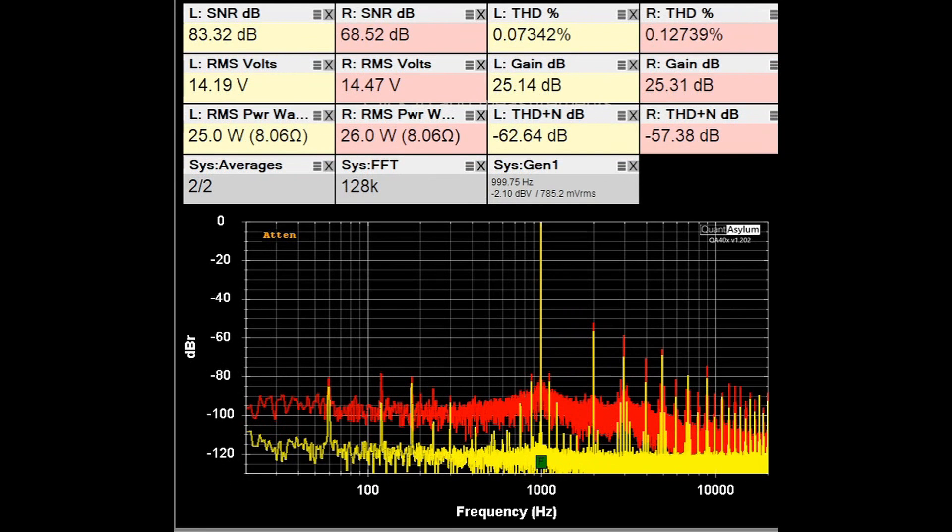Here the HK430 is putting out about 25 watts into 8 ohms. The specification says THD should be better than 0.3% at that power level into 8 ohms, and we are meeting that — about 0.07% for the left channel and about 0.13% for the right. The SNRs show a difference of almost 15 dB between channels; the right channel is noisier, with higher noise level and higher harmonics, which is why it doesn't perform as well for THD plus noise.